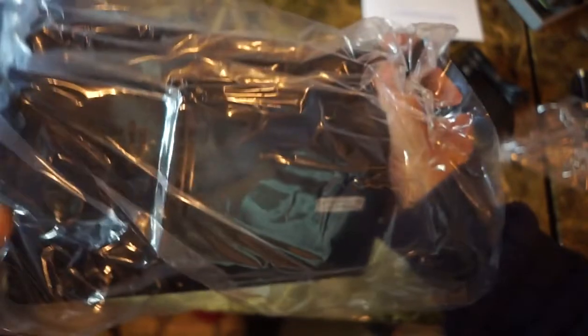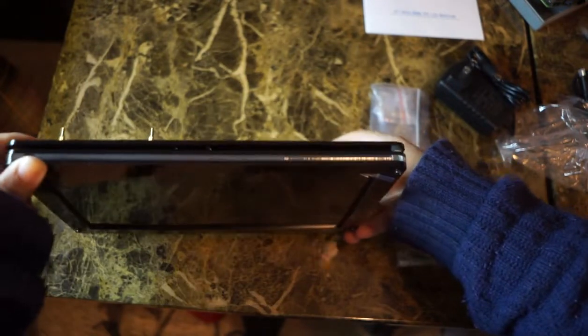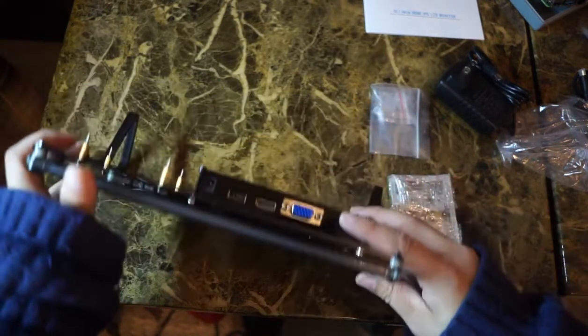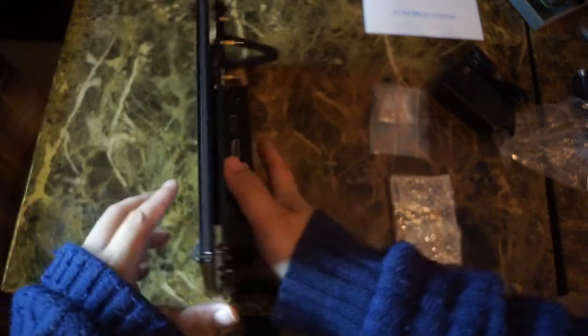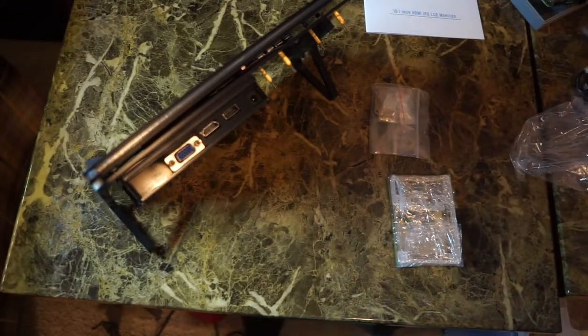The actual monitor feels a little cheap, especially the feet — it's made of some kind of acrylic plastic and I feel like I could just bend it and break it. It's somewhat cheap and kind of looks bare bones, but it is what it is.